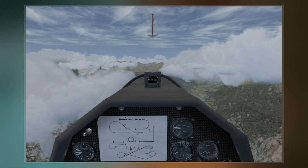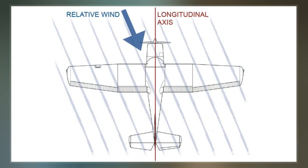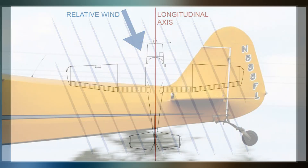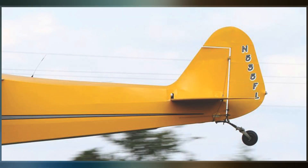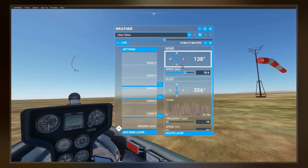Its usefulness on airplanes with a tractor configuration is limited, because the propeller creates turbulence and the spiral slipstream displaces the string to one side. The yaw string is considered a primary flight reference instrument on gliders, which must be flown with near zero side slip angle to reduce drag as much as possible.